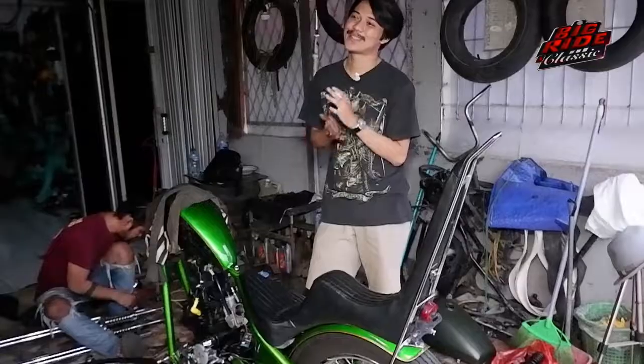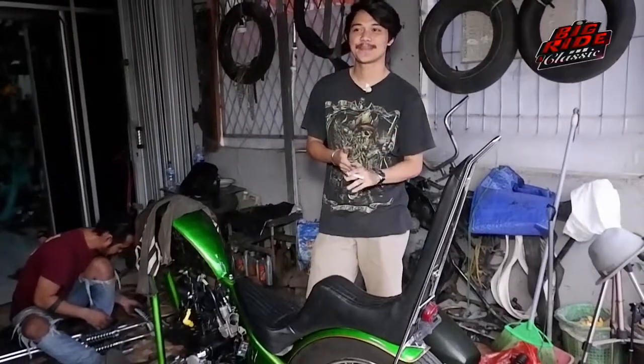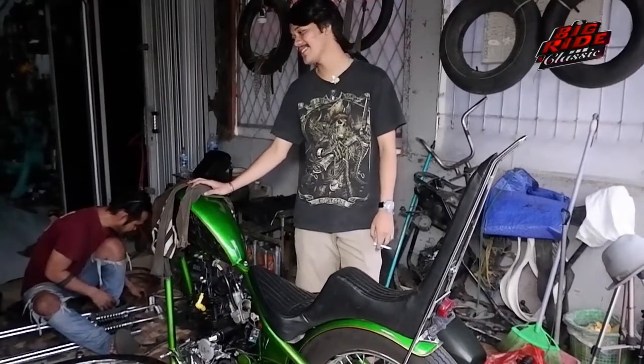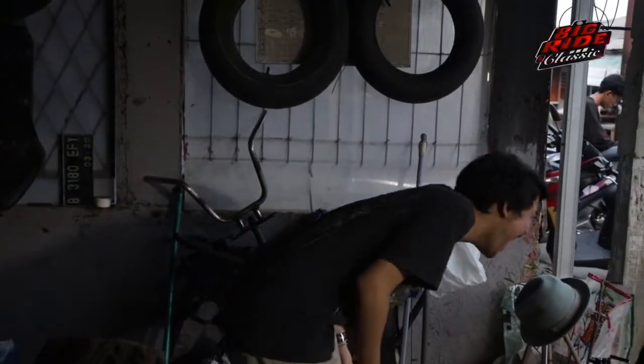Oh my god. Wow. Chopper hangat apa? Arti Chopper. Pemikat wanita kali! Hahaha. Wow.